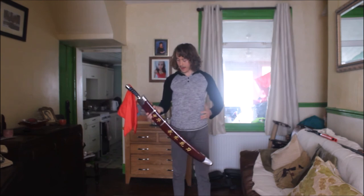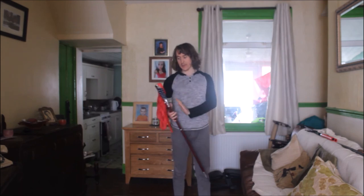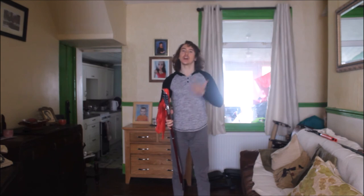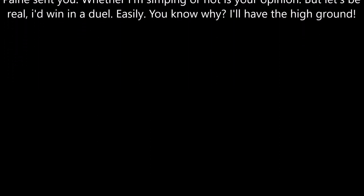So that is the double broadsword — the Xuandao. And I must say I am so glad I bought this. I haven't even been able to fully practice with them yet, but I can already tell I'm gonna have so much fun training with these. That is going to do it for today — thank you all for watching, and until next time, peace be with you.